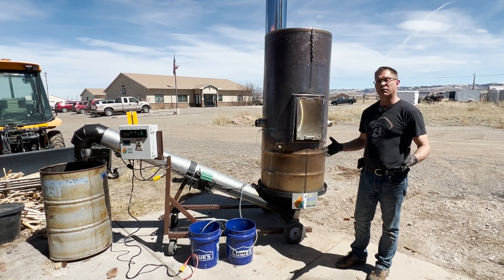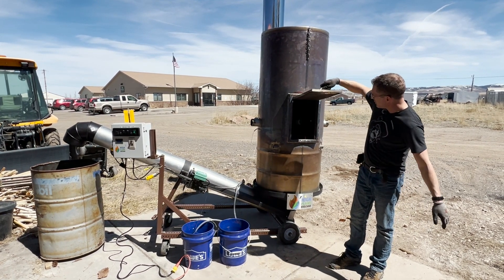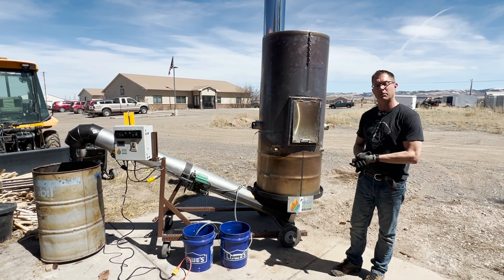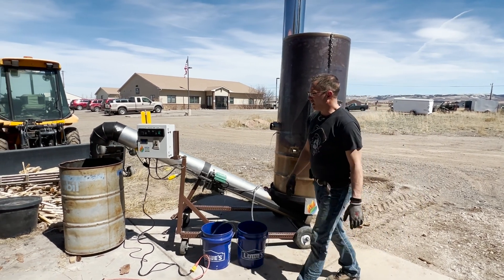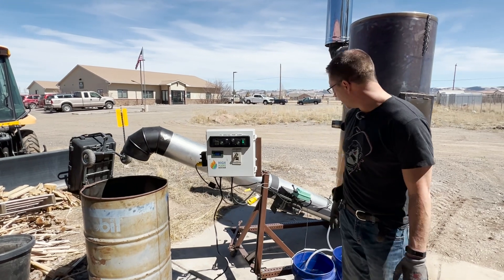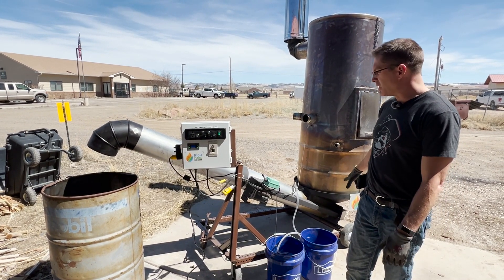All right guys, we've wrapped up. We've been running for four hours. As you can see in here, the fire's calmed down and everything's really done burning. So it's time to go ahead and do our unloading. This is where we save a lot of labor compared to the regular Contiki because we quench and we unload all automatically — we don't have to actually do that ourselves. We're going to go ahead and kick our pump on and get some water flowing up into this so it'll start quenching the biochar.